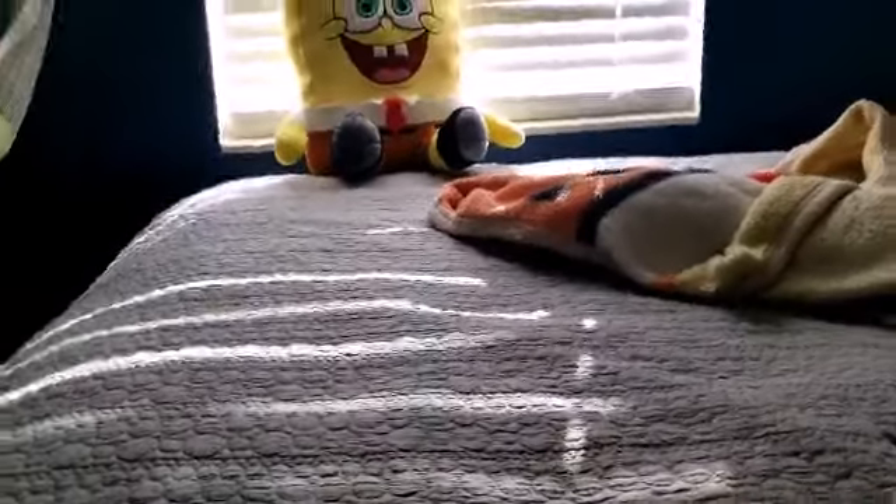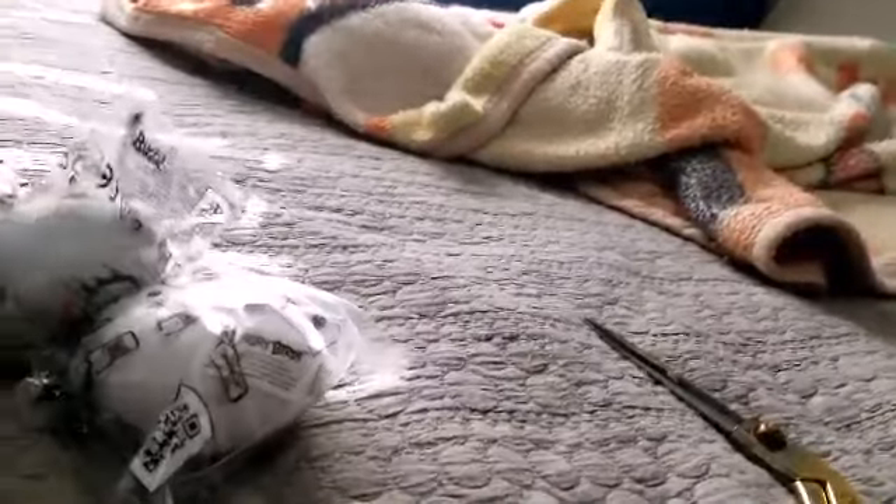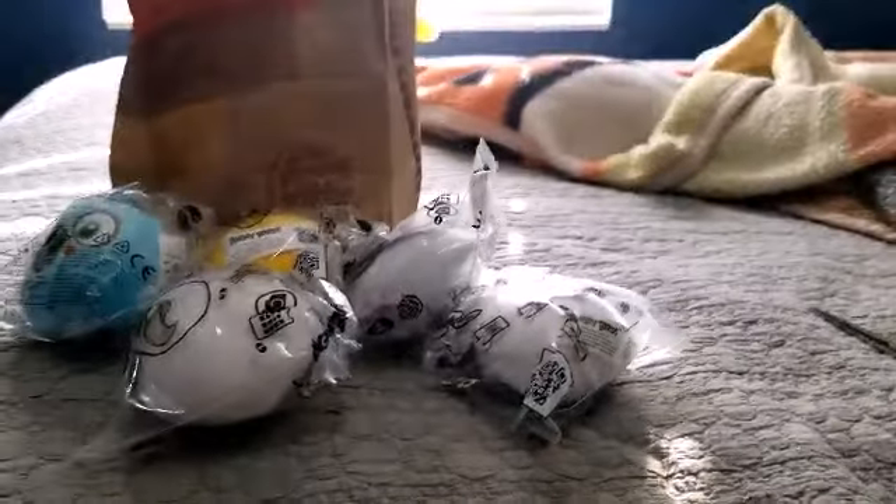Hello everyone, it's me, WillyW52, and today we have a review on like half the new Burger King set of Angry Bird plushies.